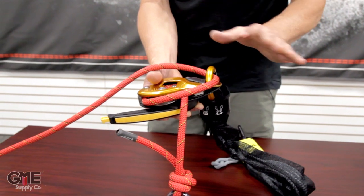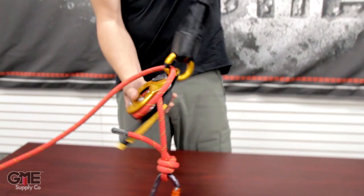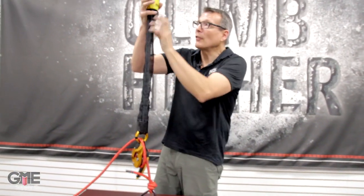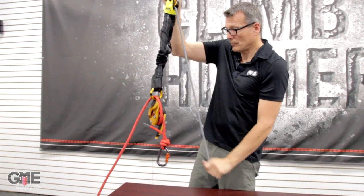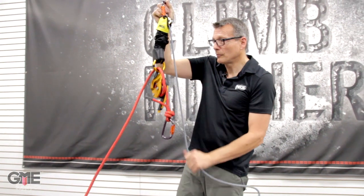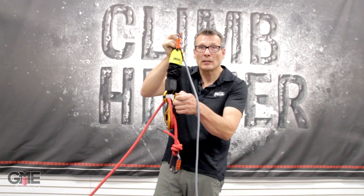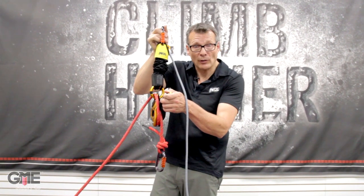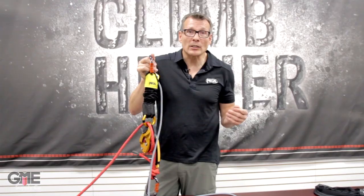The operator can't get in, can't change the rope path. The system ends up being: you hang the system up, raise the victim on the cam, disconnect the dorsal D, and go into lower mode on the ID. That simply, quickly, and safely the system allows you to do that sort of rescue with a minimum amount of fuss and a lot of time savings. I think that system revolutionizes tower rescue.